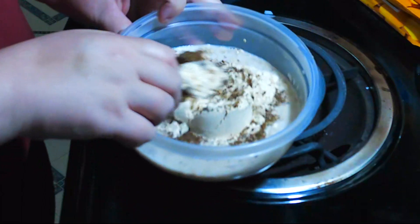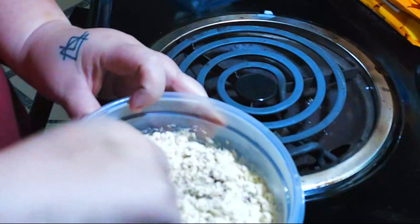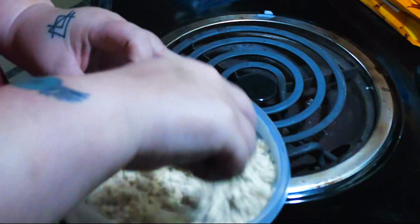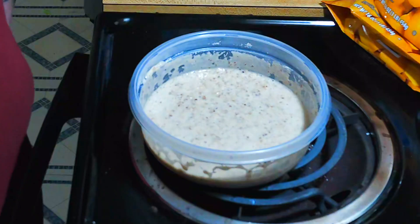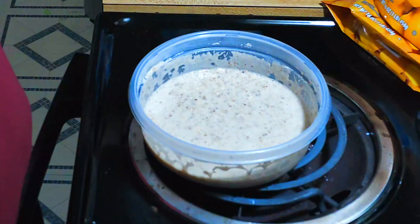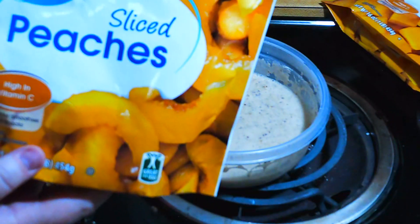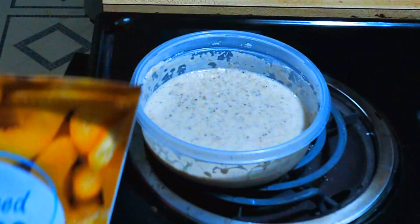Try to even it out so that when you mix it, it all goes into the oatmeal — no little clumps of flax or protein. The last thing you want to do is add your frozen fruit. I like peaches; it tastes like peach cobbler when it comes out. Mango makes it very sweet.